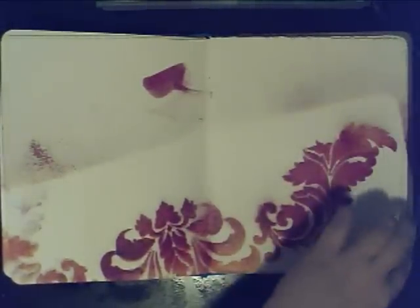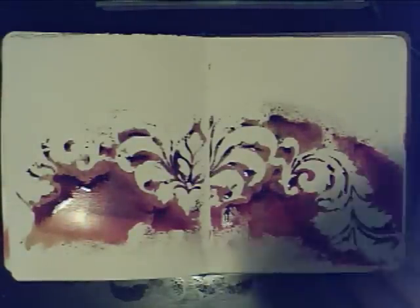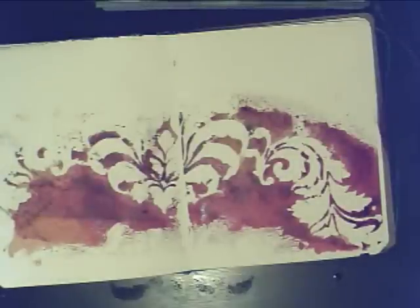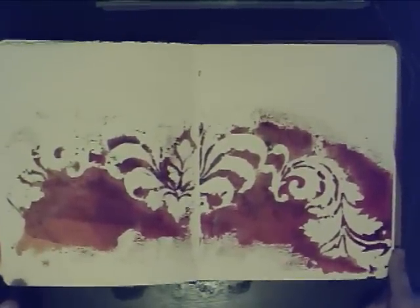Then I turn to another page, take the stencil and put it down, and actually use a brayer. Then I don't wash it off — I just pick it up and put it back in my pile with the ink still on it, and that's cool. You want to blot this page as well. Watch how everything moves around — you can see ink all over. It's usually good to keep your journal in one spot unless you want your cover covered in ink.